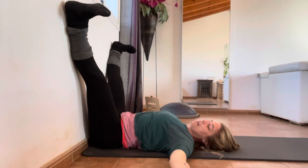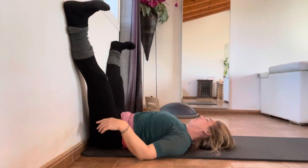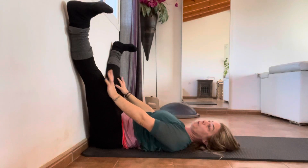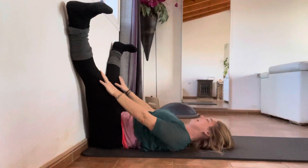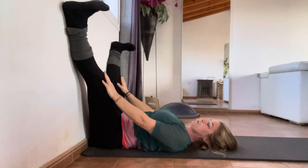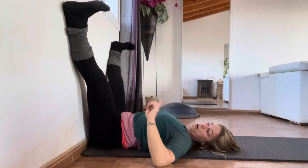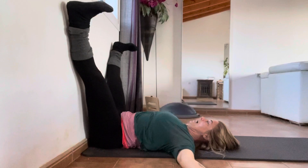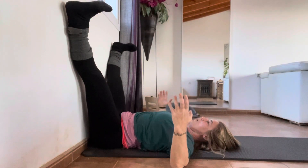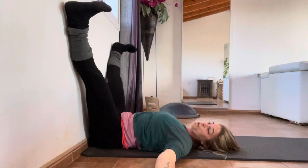If you've got chunky calves, don't worry — you might find that your feet pop off the floor. The aim of the game is to get your knees as straight as possible. When I have my feet against a wall like that, my knees are bent, and that is not what we're after. We are after straight knees and ankle dorsiflexion, with all the toes pulled back equally.